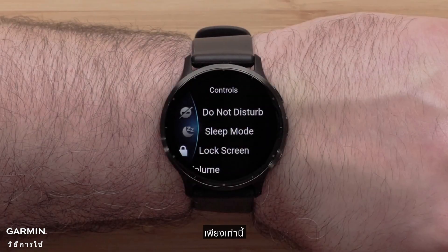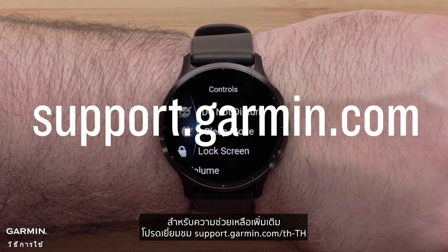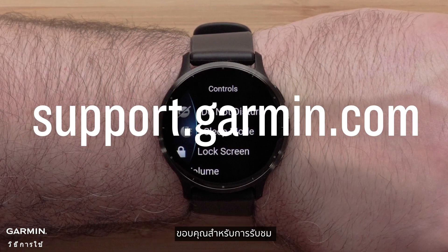And that's it. You can now customize the controls on your Venue 3 or 3S smartwatch. For more help, please visit support.garmin.com. Thanks for watching.